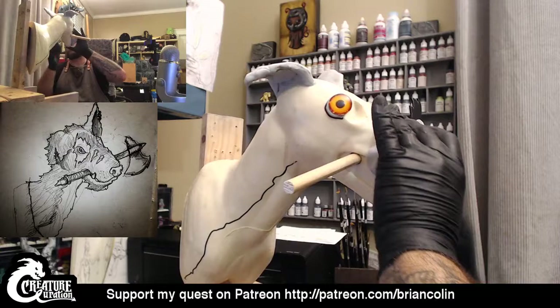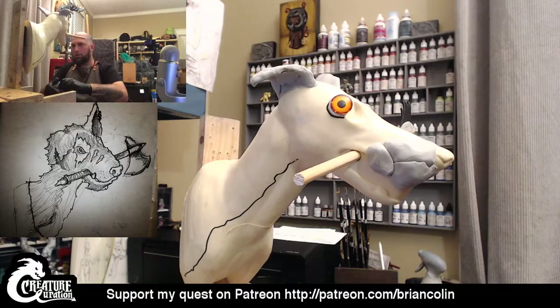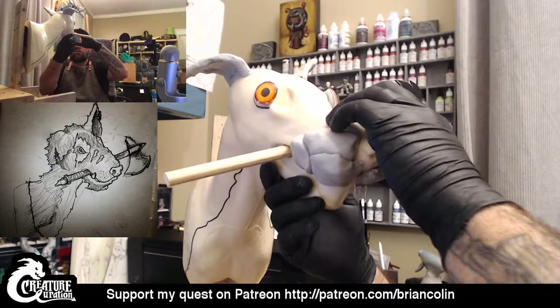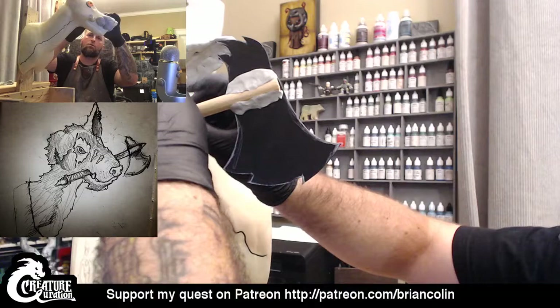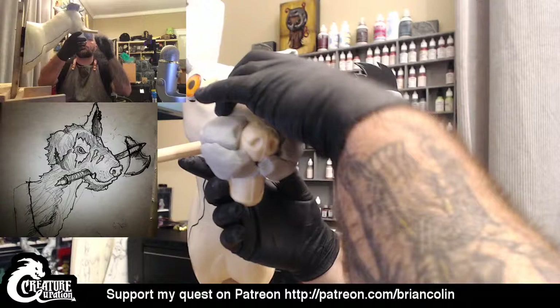It's going to end up using a lot of Magic Sculpt just to develop this overall shape, which is totally fine — it just means we're going to have to mix some more up quicker. But as we do this, we'll start to see the face and the overall personality of this guy come together — from one moment looking mean and evil to another moment looking sweet and like it's your best friend. On this side, I'm going to have to make sure to bring it up over, almost like making sure that its lip is kind of curling up over the axe itself.